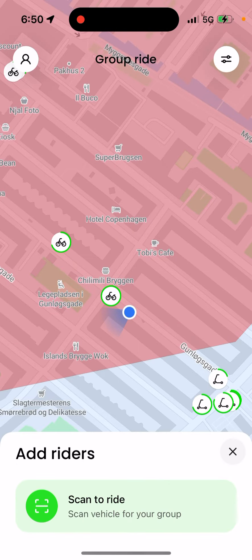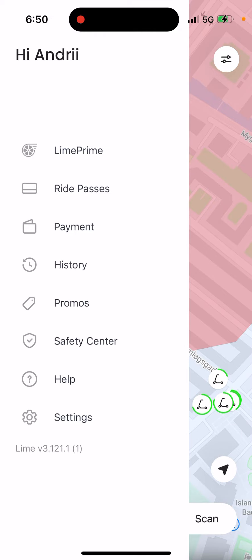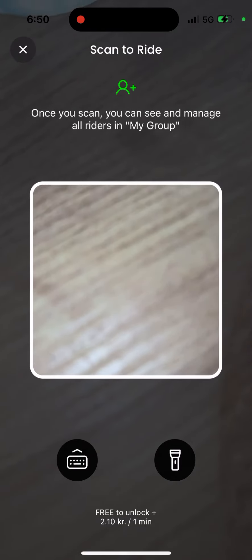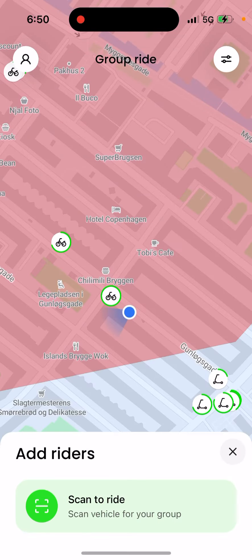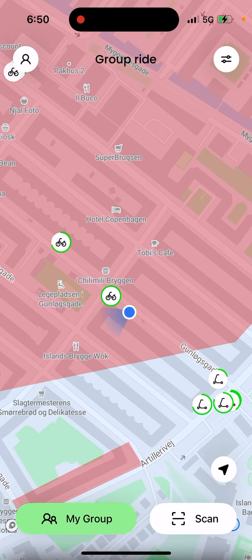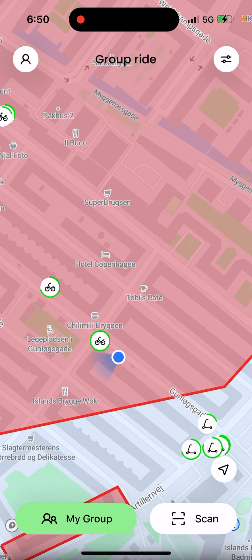They will just be added to your group — that's basically how it works, how you enable this Group Ride feature. It works for both bikes and scooters.